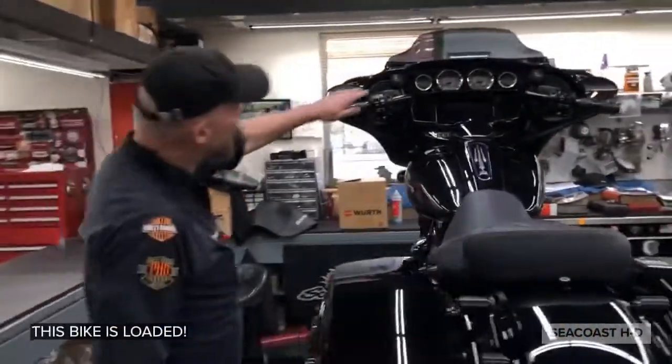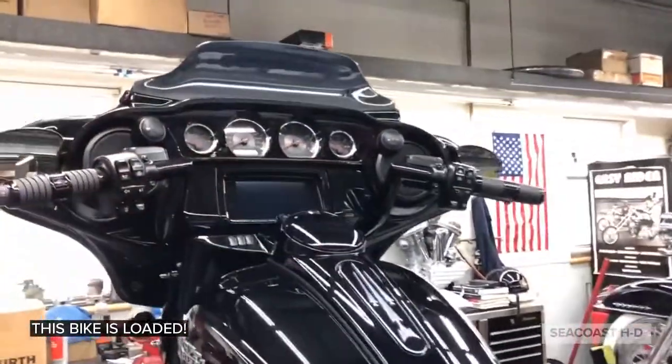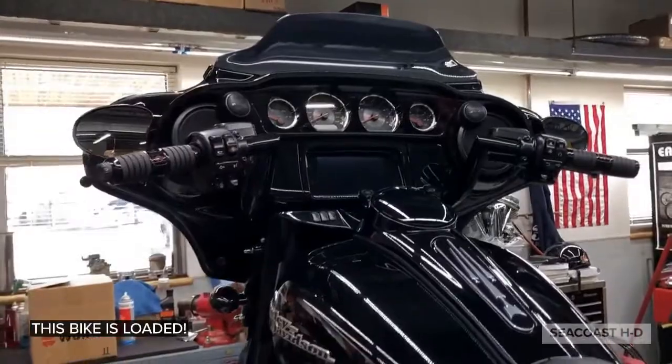Custom handlebars, all blacked out. Screaming Eagle gauge pack. Billet.